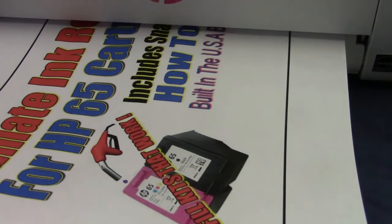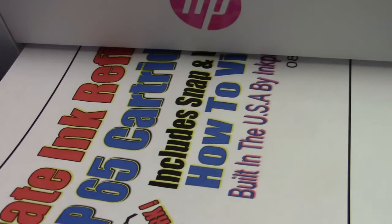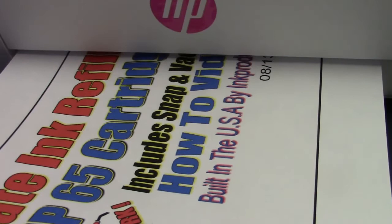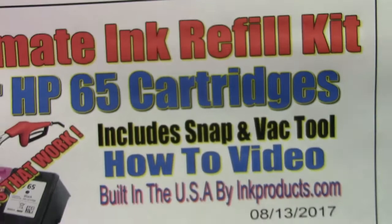The smartest thing to do is have two cartridges — say one XL set and one of the sets that came with the printer. When you're going to do a lot of printing, just swap them out and keep one filled. Give it a chance to sit for a while — that even makes it better. Go to inkproducts.com for refill kits that really work.